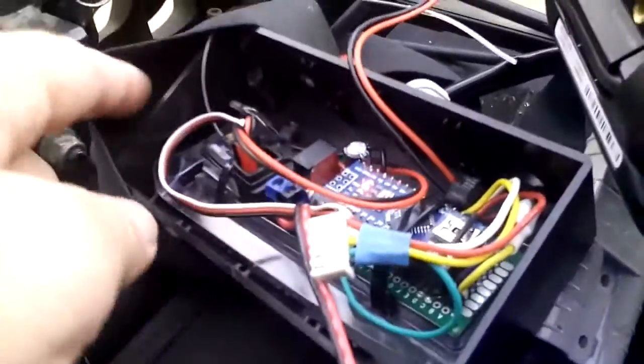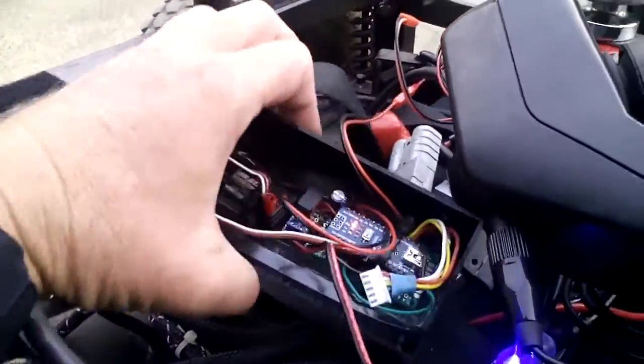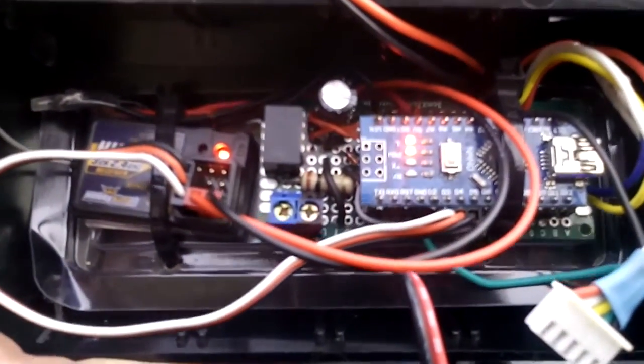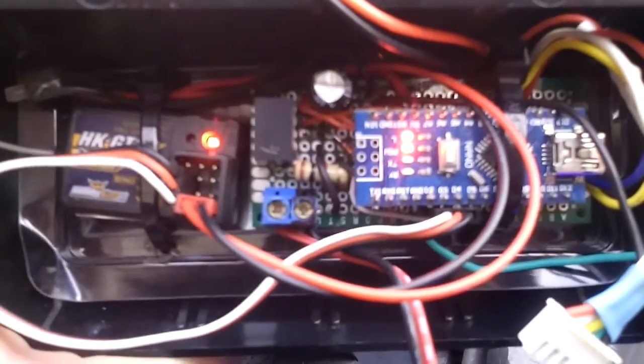I've also got the remote control. That's the Arduino module there that I've built up.